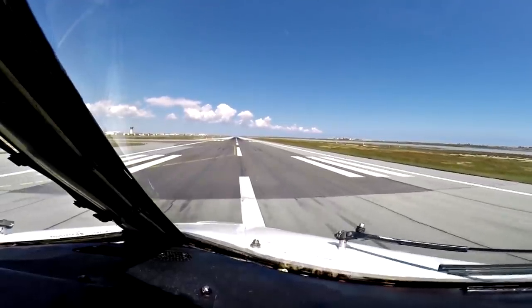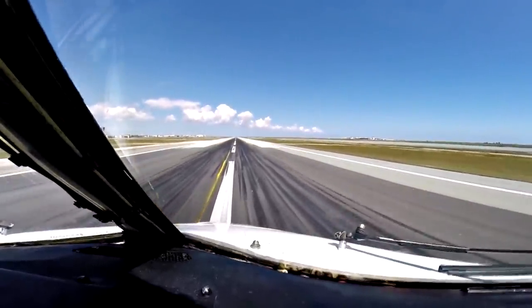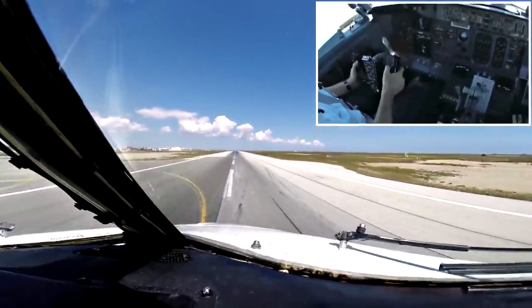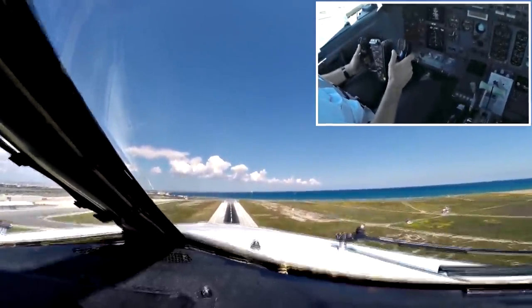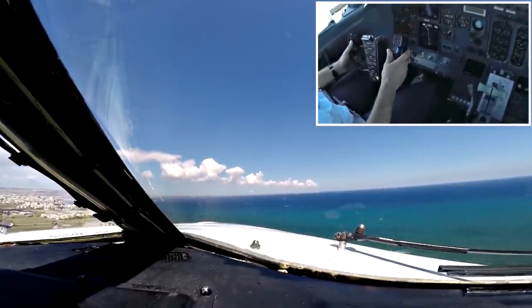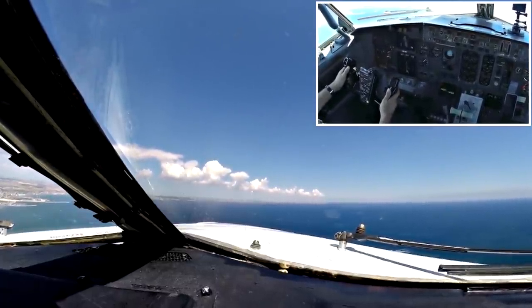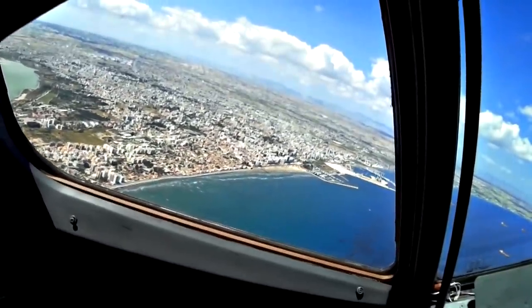Here we go. 2.5m, 7.40, do the procedure, report the 7 miles final, target 2.2m, 7.40, 0.2m.